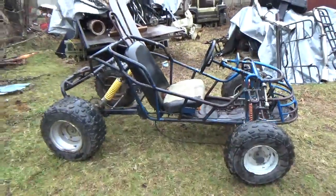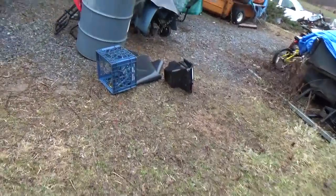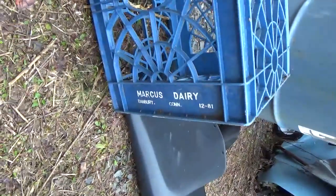So I have $140 tied up in this, and hopefully the motor is something I can do something with. It even came with a milk crate from 1981 — Percus Dairy, Danbury, Connecticut — which is a shopping plaza now.